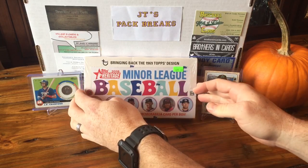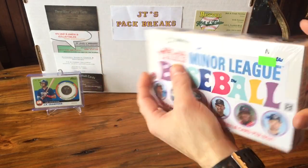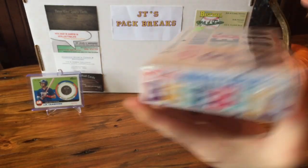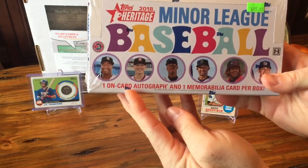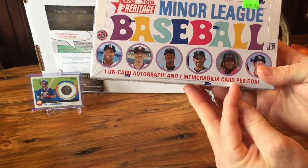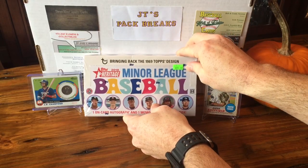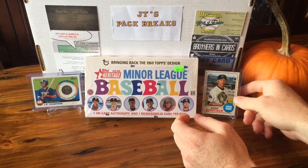I believe it has 18 packs — yeah, 18 packs, eight cards per pack. It comes with one iron card autograph and one memorabilia card per box, so two hits per box. Not bad for about the price of two blasters depending on your tax rates.